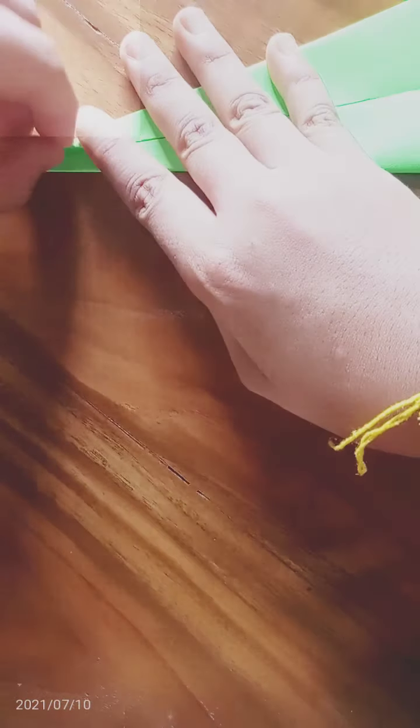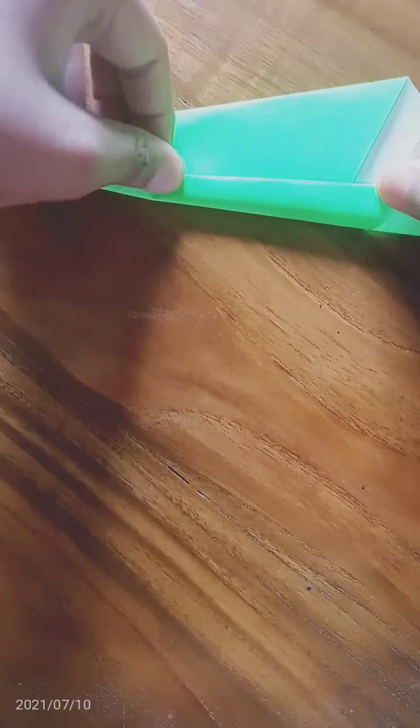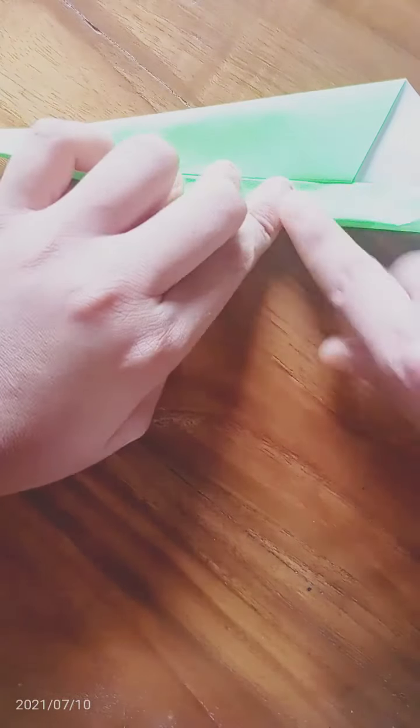I am using origami papers, but we can also use many different papers, like newspaper, drawing paper, note copies paper, and many others.